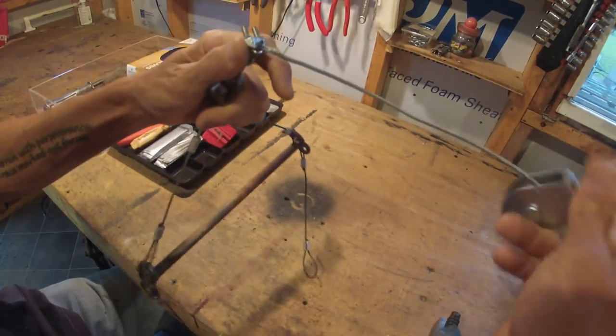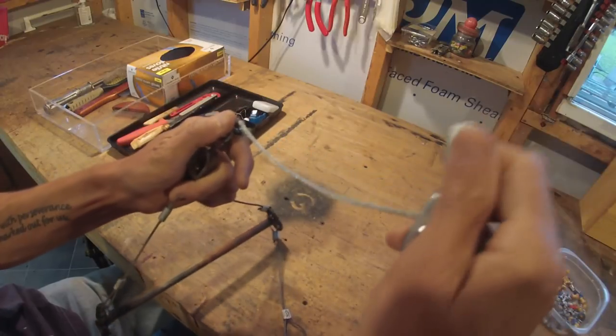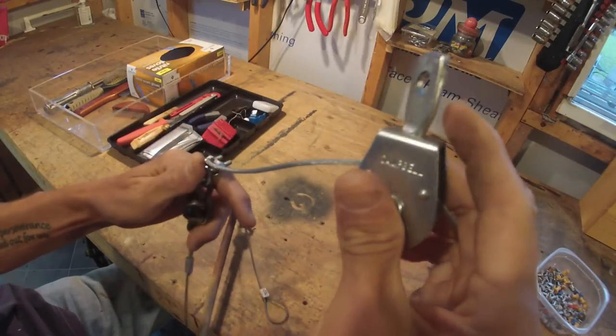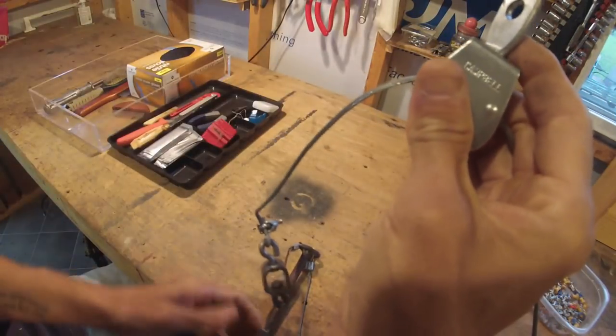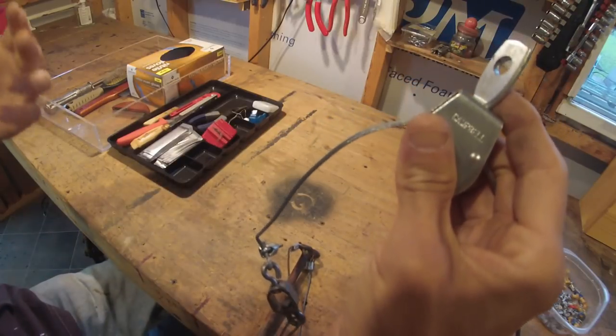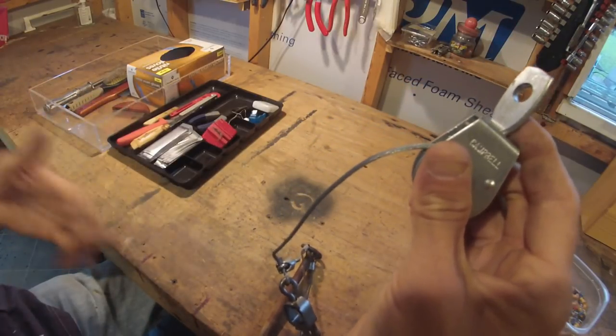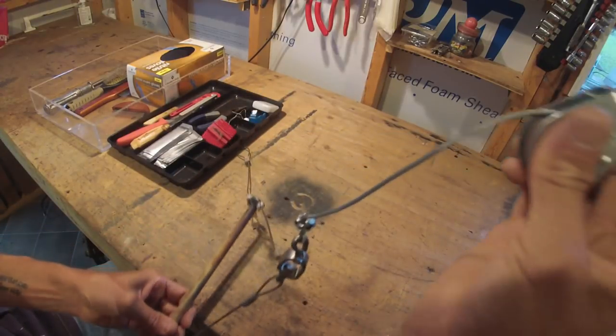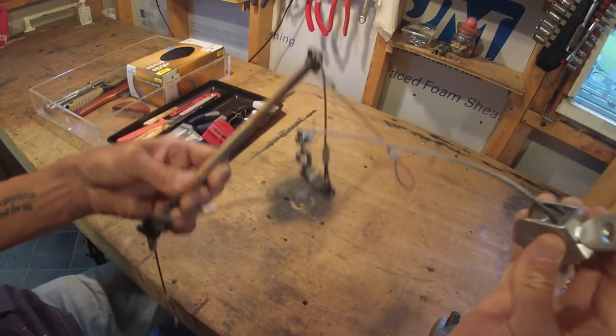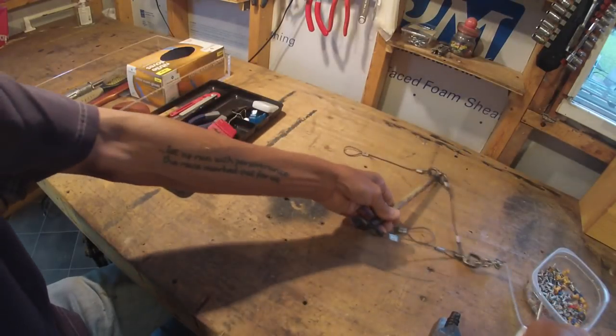Mine's hooked up to a winch, but it wouldn't be too hard just to get a pulley from Lowe's and have it on a rope to pull it up and down, and lock it in place for however high you want it. Depending on what animal you want — you might be skinning out a fox one day and a coyote the next. So you can raise and lower your skinning gambrel with a rope and pull it up out of the way, but I've got mine on a winch.